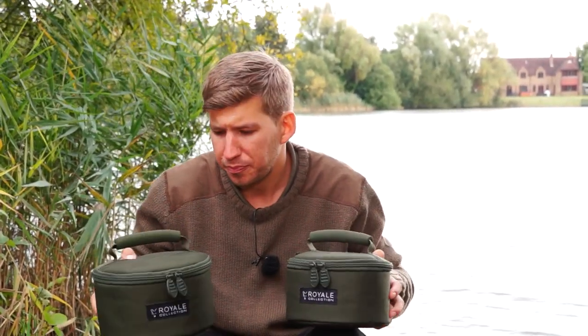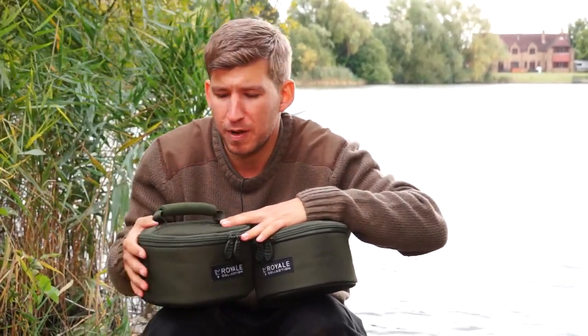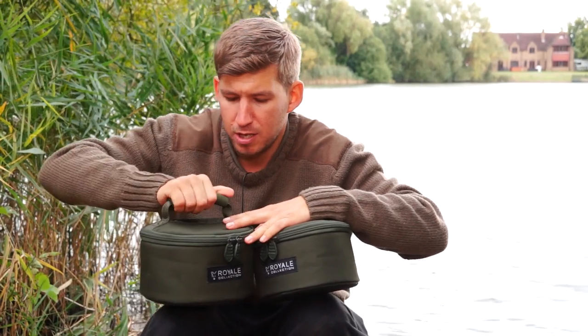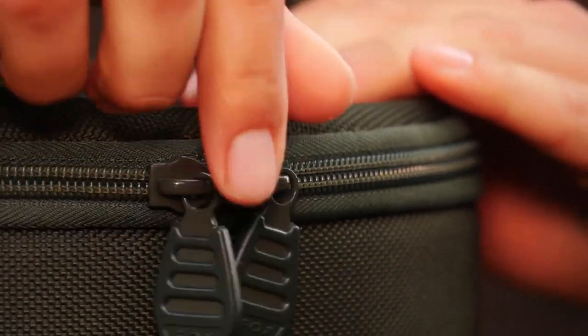Another new item to our Royale range for autumn 2014 are these new cookset bags, featuring the same 1200 denier hardware and polyester fabric as all of our Royale luggage, stiffened EVA grab handles and heavy duty double 10mm zips.